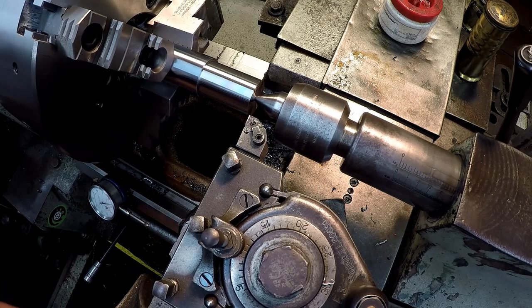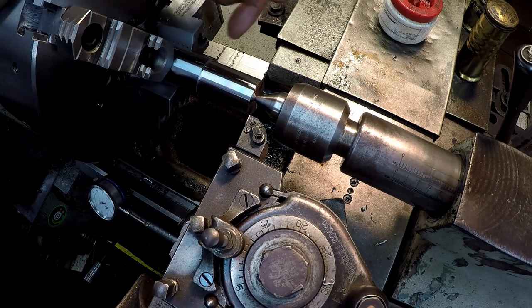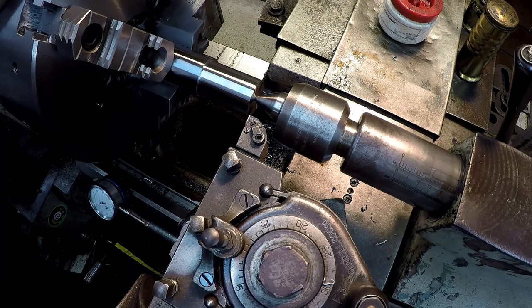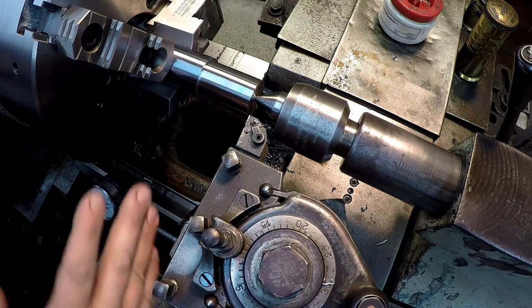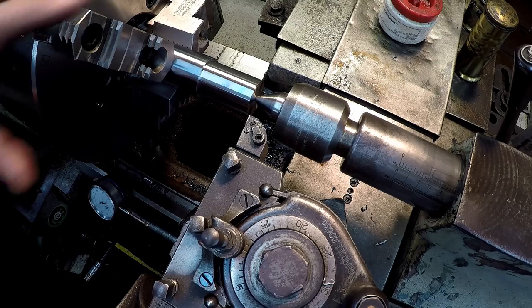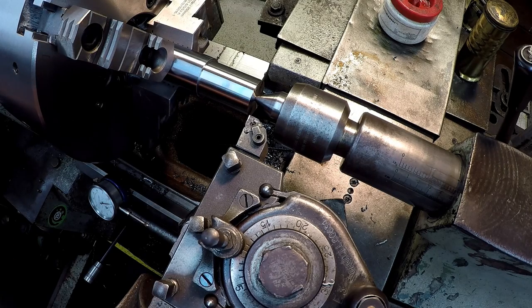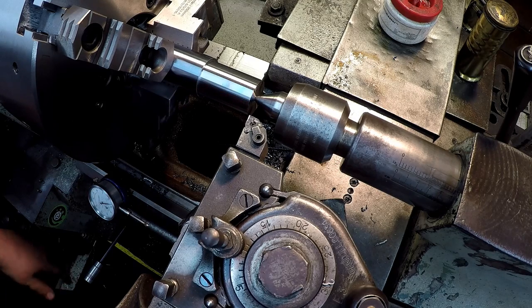Let me mention the general feed rate numbers I keep in mind: for a finish cut it's five thousandths; for general turning to get metal off without being too aggressive, ten thousandths; and if you've got the rigidity with your chuck and you're moving some metal, you'll want to go fifteen to twenty thousandths or more depending on your machine. Usually somewhere in the range of five to ten thousandths is the feed rate I'm normally at.